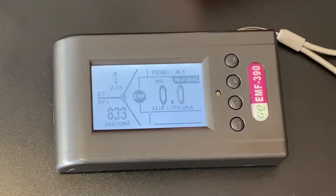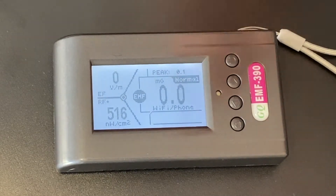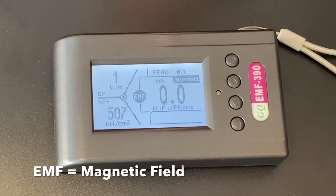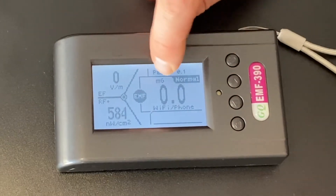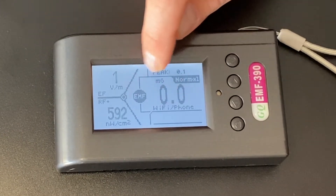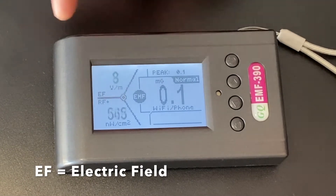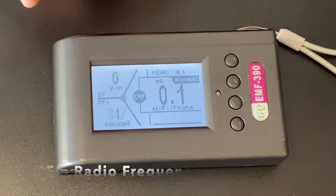You'll see here different levels coming through. Where it says EMF, that is actually your magnetic frequencies — sometimes you'll see it labeled MF. Its range is in milligauss. It tries to identify whatever's in the main area, like Wi-Fi or an iPhone nearby. Over here you have your EF, electric frequency. And over here you have your RF, radio frequency. These are the higher levels.